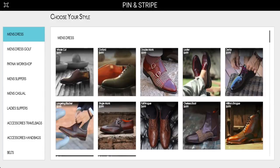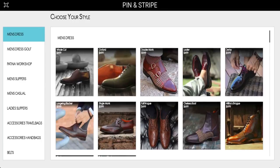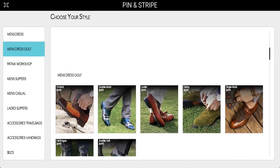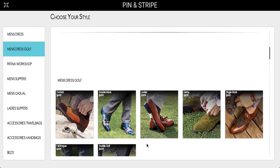Let me give you a quick demo of the Pin & Stripe Breakthrough Custom Shoe Portal. Inside of this portal, you can literally choose from any variety of shoes that you want. You can see under the dress shoes, we have hole cut, boots, Chelsea boots, military brogues, derby, loafers, and the list goes on and on. You can do the Chukka suede style look — many beautiful shoes. We also have some custom golf shoes down here as well for all of you avid golfers out there.